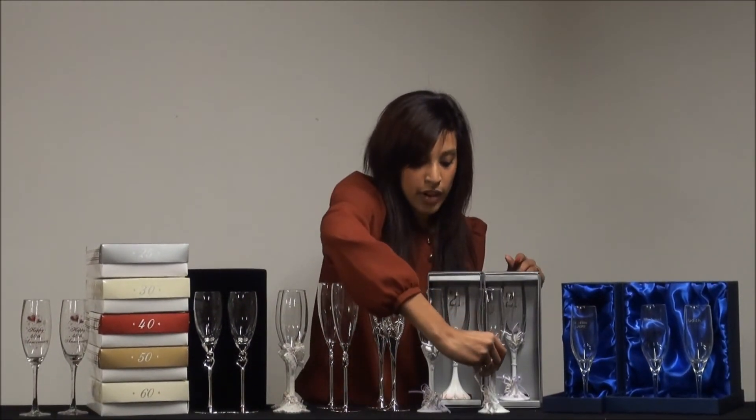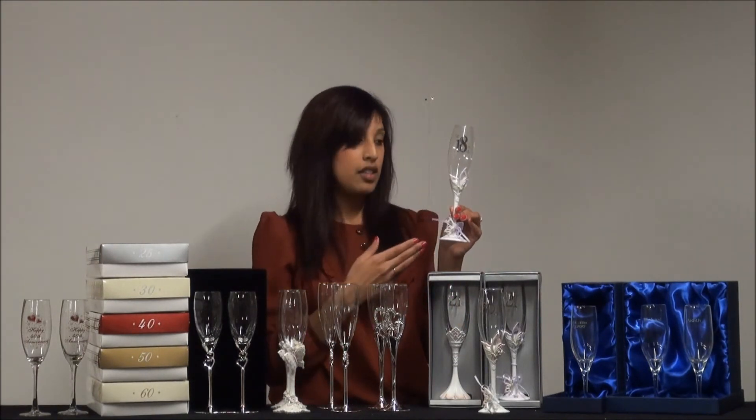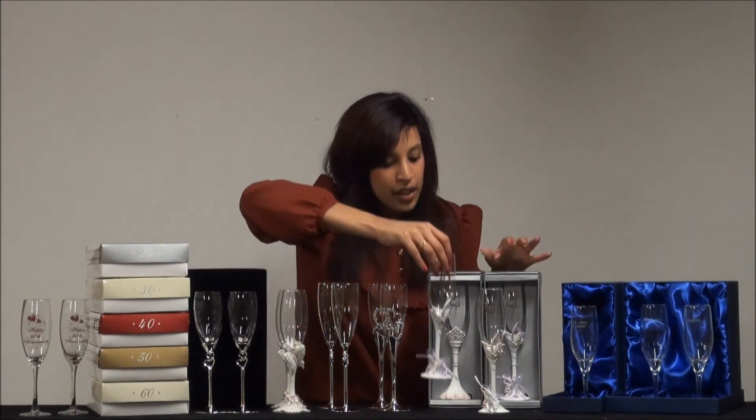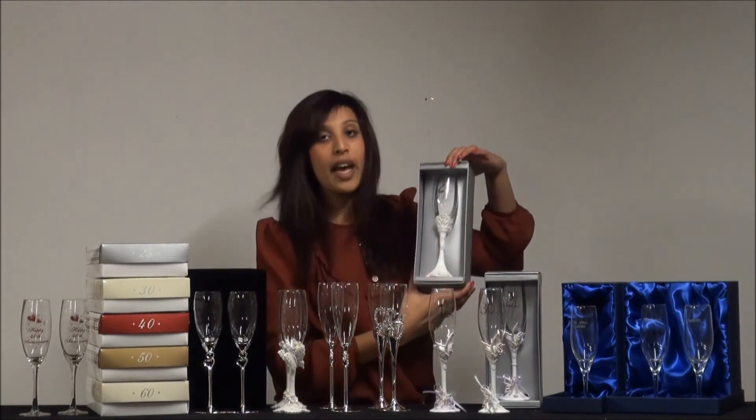We've got the same range in a purple colour as well — quite a funky design. If you wanted a birthday flute that's a little bit different, you could also go for one of our princess designs, which are available for 18th and 21st birthdays. They've got little diamante crystals in pink, and the number — this one's got 21. Your message will be written on the other side, and you'll see that when you try personalising it online.